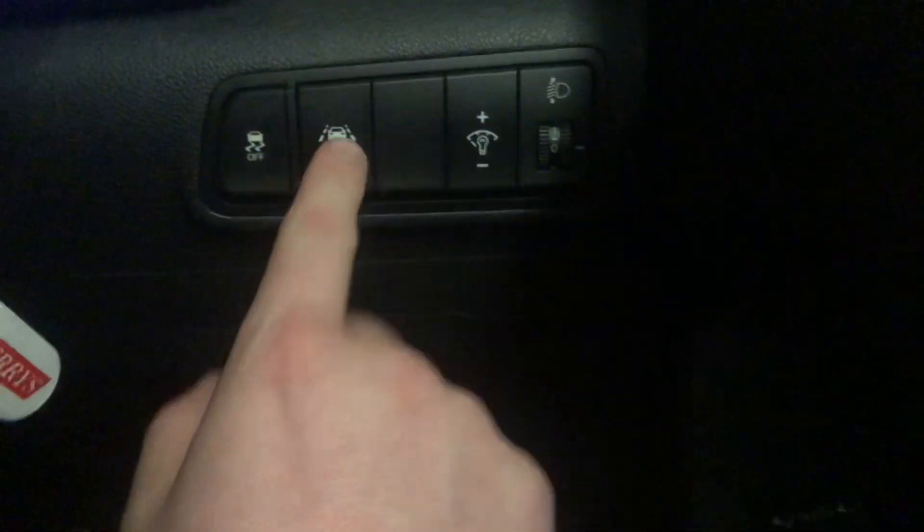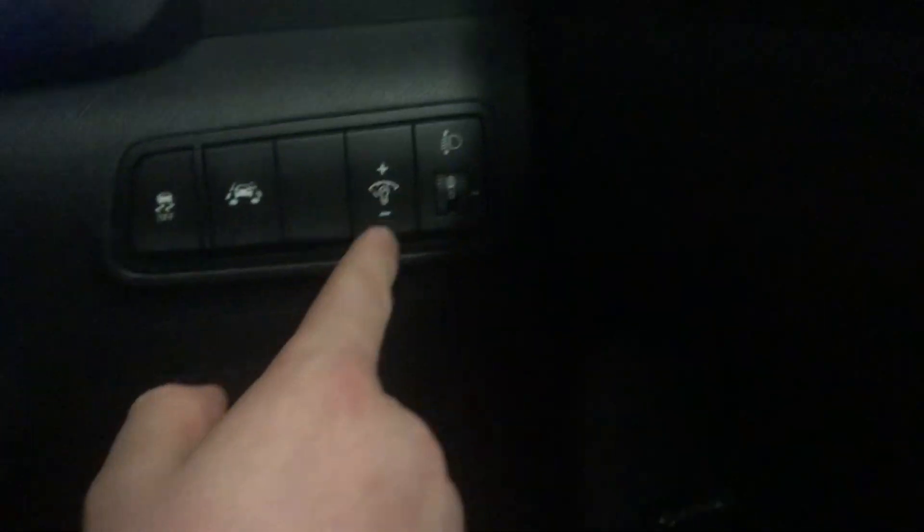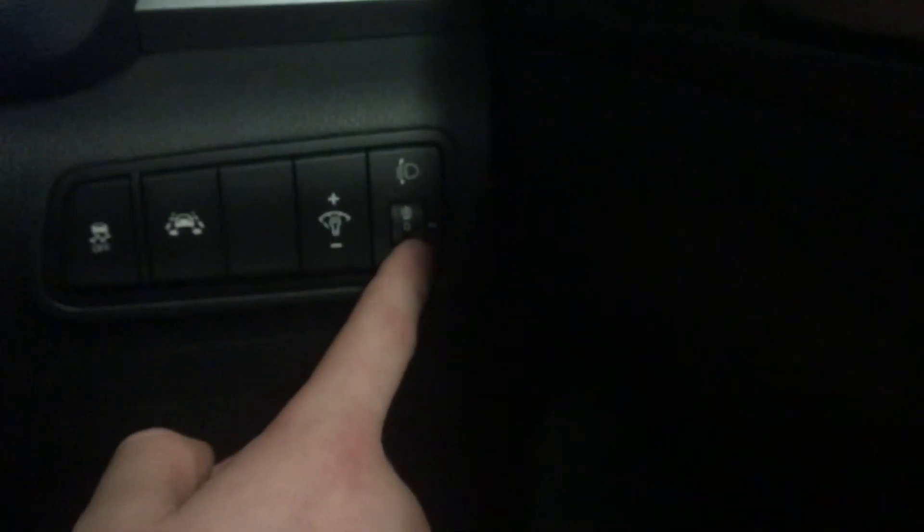Down here you've got traction control, lane departure system warning, brightness of the display, and this is also the headlight tilt.